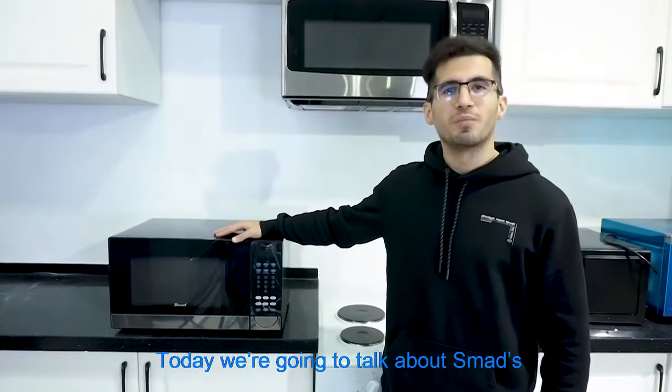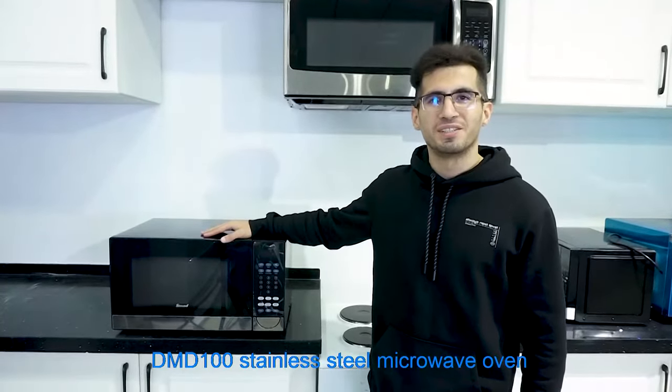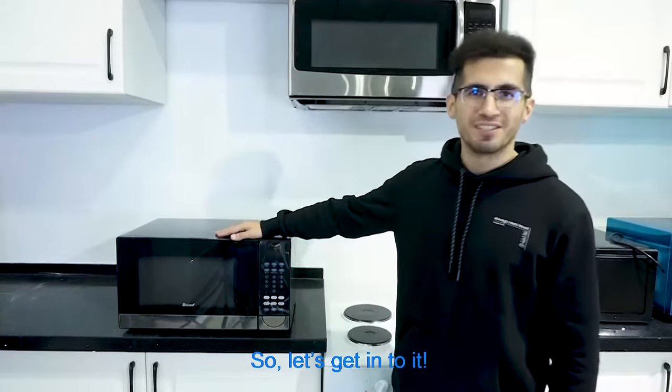Hello everyone, today we're going to talk about Smad's DMD100 Stainless Steel Microwave Oven. Let's get into it.